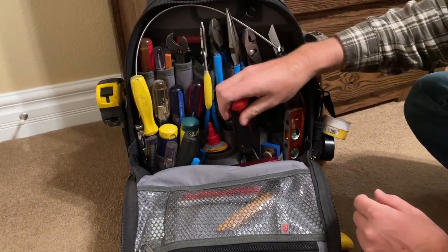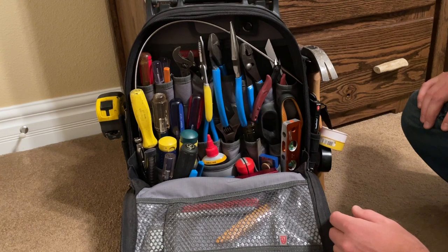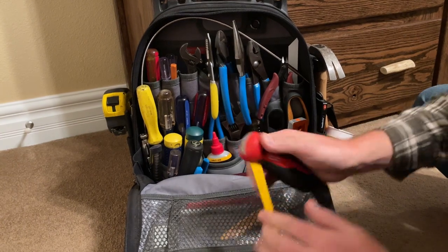This thing has won a spot in my service bag. The weight of it and the room in this bag is precious to me because it gets heavy carrying around everything, so every tool I carry in here has to win a spot — and this one is keeping its spot.